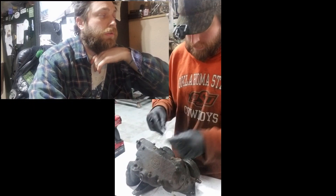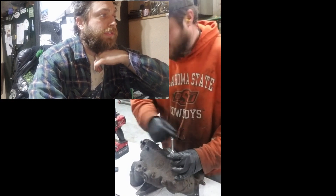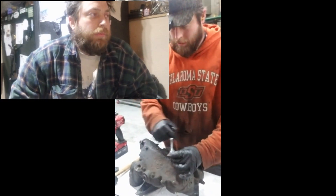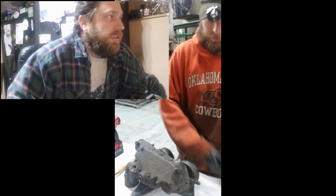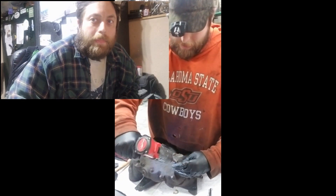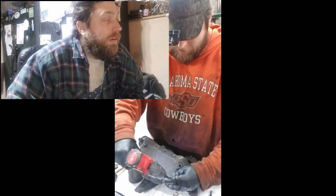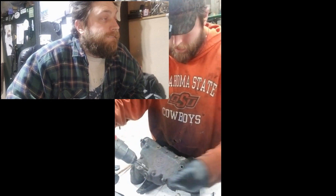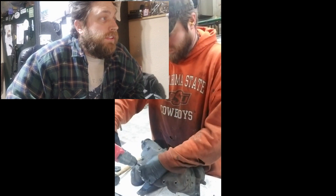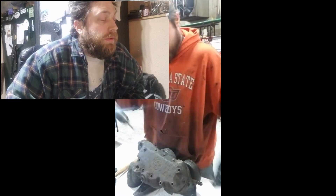We're going to be changing out the oil cooler core on a Detroit 60. I've got an 8mm 12-point socket and I'm going to break torque on the circumference, then speed them all out with my drill.